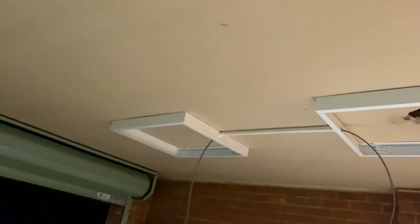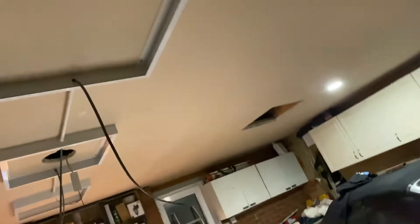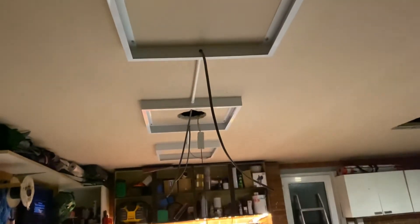I've got my three light boxes in — one, two, three — that's about as much French as I can speak. They were a right pain to get up, but I think I've got most of them fairly in line and fairly square. Definitely a two-man job.